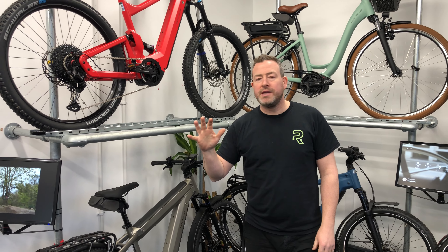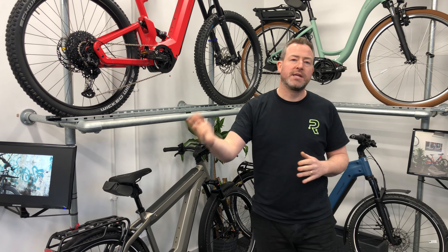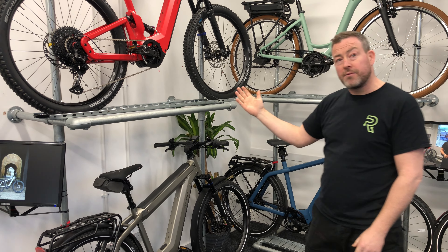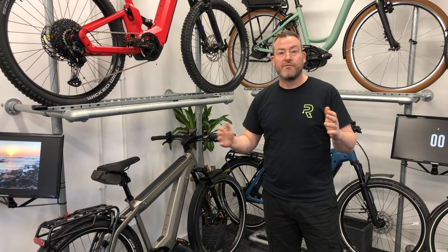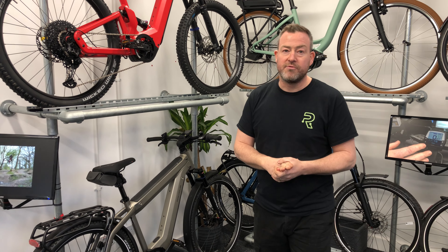The way we organise the showroom, we've got different zones. We've just had a look at the commuting bikes with the Roadster. This is more of our adventure section, where we've got a mountain bike, an adventure bike, and a long touring bike that will enable you to go a lot further and explore some territory you've not been to before.